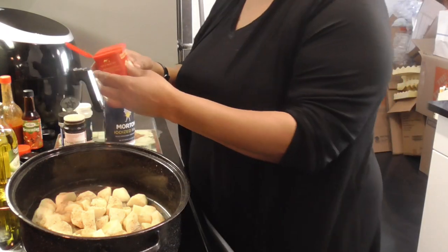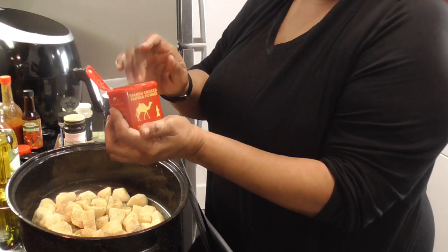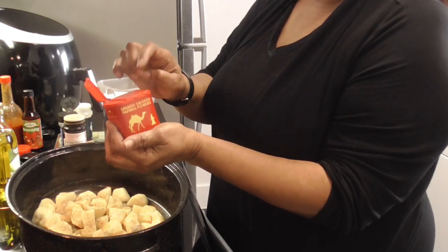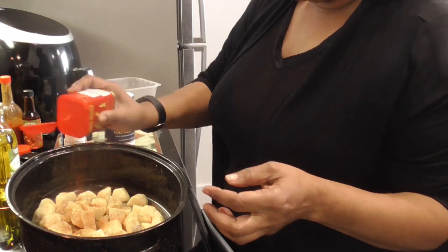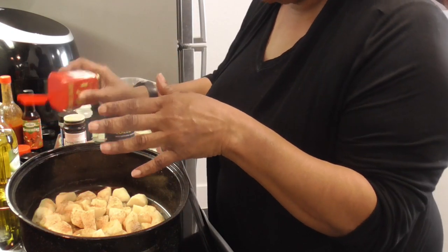And we're gonna put half a tablespoon of this Spanish smoked paprika, because we're gonna also use this on the steaks as well. So let's get that on here and then we're gonna get our hands in here like grandmama them did back in the day.